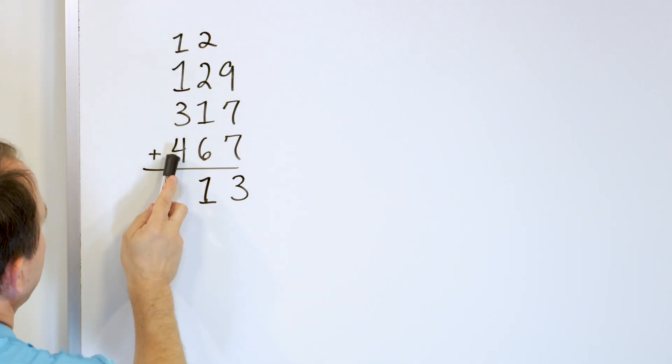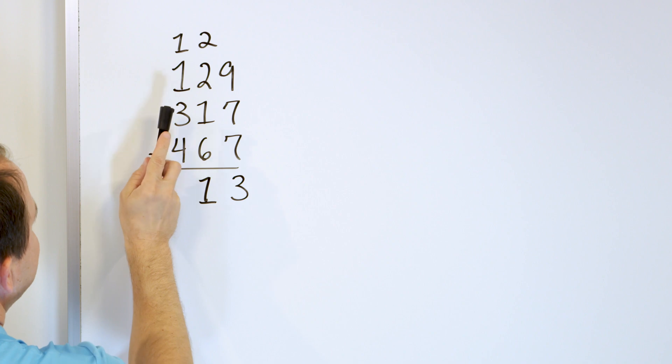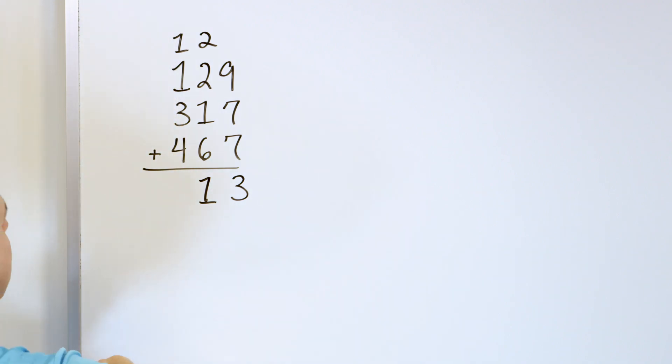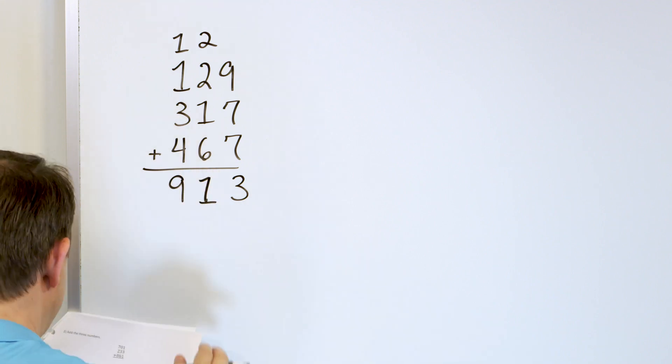Let's do the same thing. Start with 4, go up 3 more: 5, 6, 7. Then we have 8. Then we have 9. We have a 9 right here, and the answer is 913.